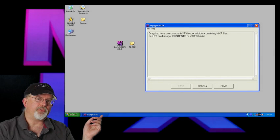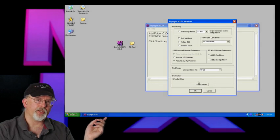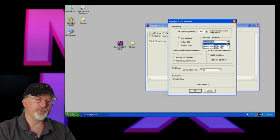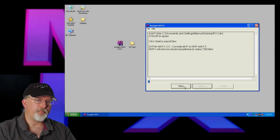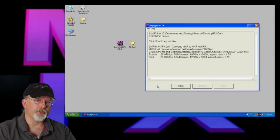Here's how it works. You drag your P2 folder into MXFX, then select your options and press start. MXFX will automatically detect the camera speed, remove the pulldown, and output native 24p files. This works with AVC Intra or DVC Pro HD. That's it. It's really pretty simple. For more information, go to DVFilm.com.